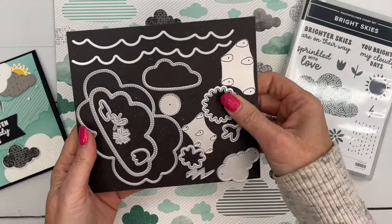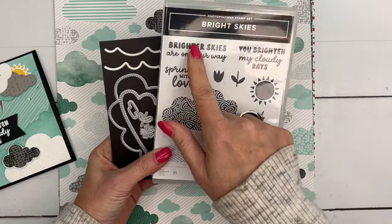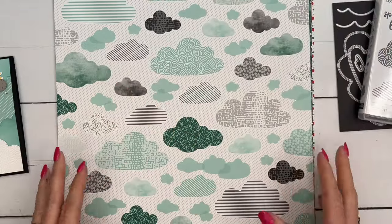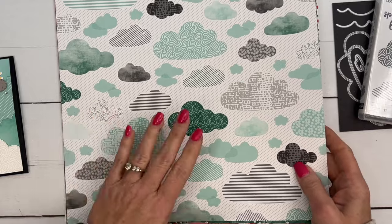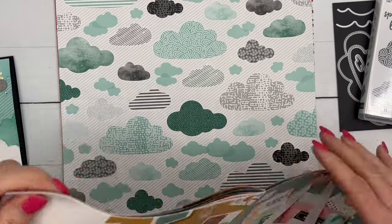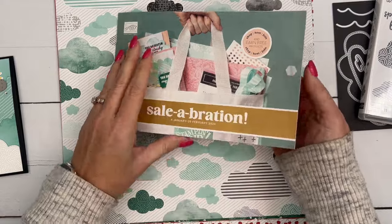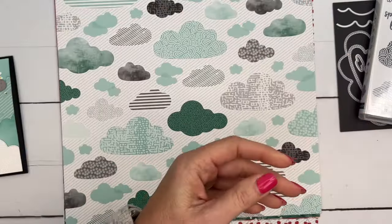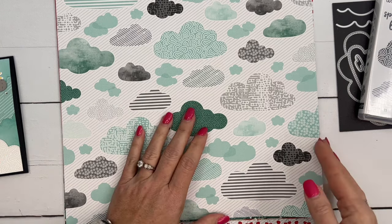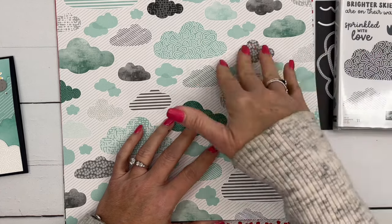This is from our 2024 Spring Mini Catalog from Stampin' Up. Lots of great dies in this set as well as cute images — we're going to use this big one — and I love the fonts too on these sayings. Now there's a coordinating product that goes with that bundle. It's called the Sunny Days Designer Series Paper and it is in our Celebration Catalog.